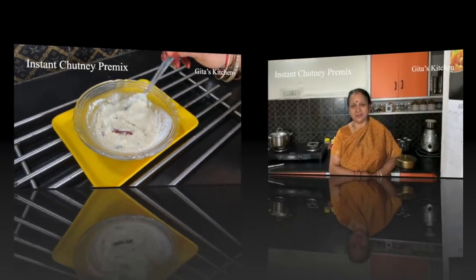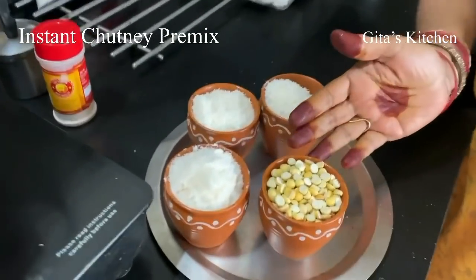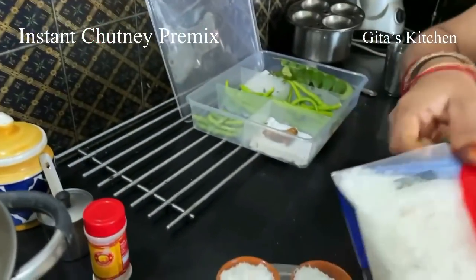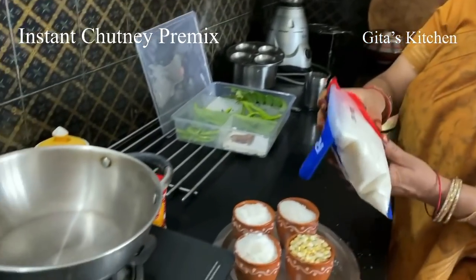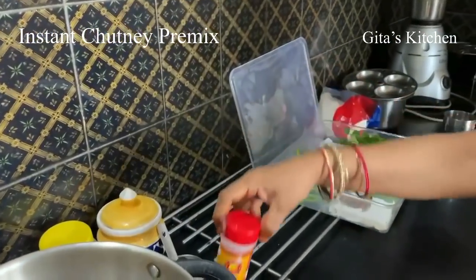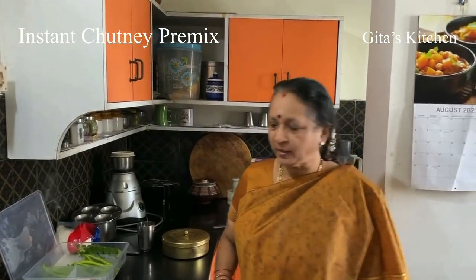For making this chutney, we are using roasted chana or bhuna chana, and copra powder or dry coconut powder. This is readily available in stores and also online. We will also use some dry ginger powder, hing or asafoetida, a few green chilies and curry leaves. And finally, just some tempering with mustard seeds and urad dal. Now let's see how to make it.